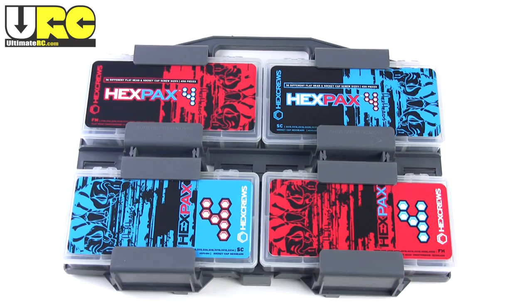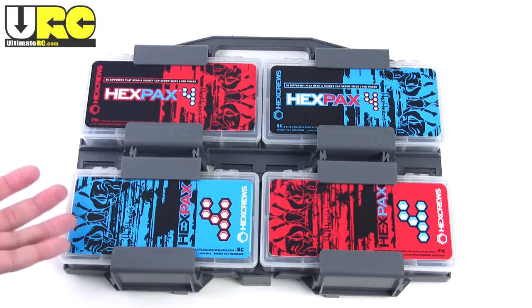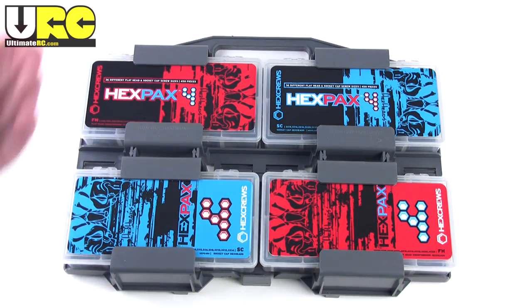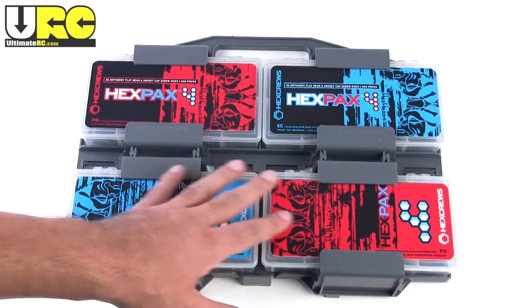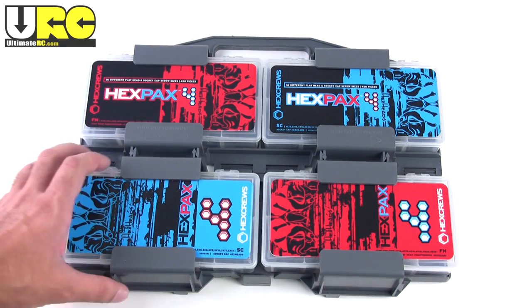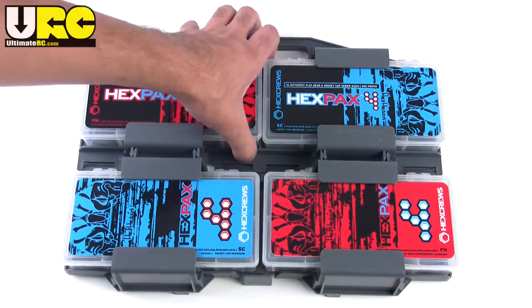The total screw price compared to some other places was actually lower going with these guys, and the fact that it comes with really nice organization means I don't even have to go sort these out and put them away. They're already pre-organized. They look cool, with nice graphics on there. It looks good on a pit table, looks good on a workbench.